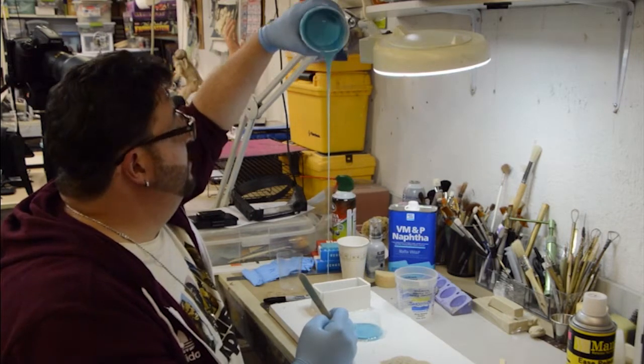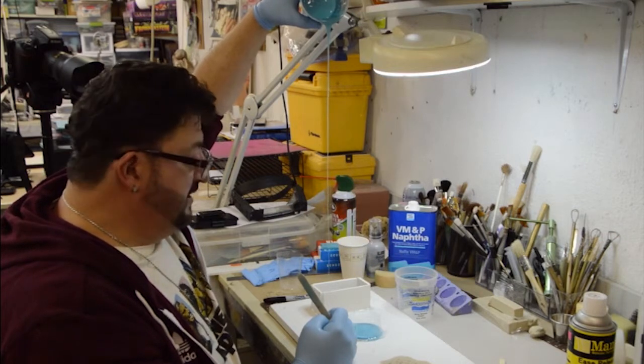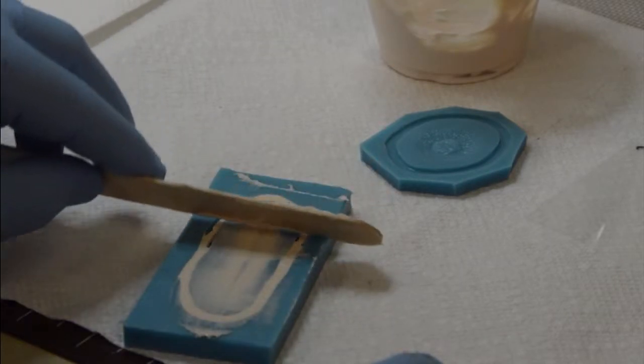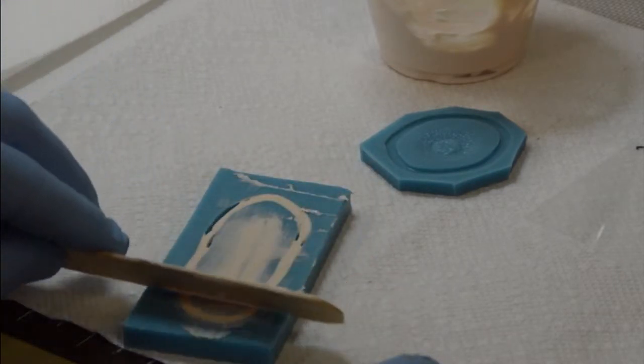You can do a high pour, and you can actually pour it higher. We've only got a six-minute working time, so we don't want to take it all.